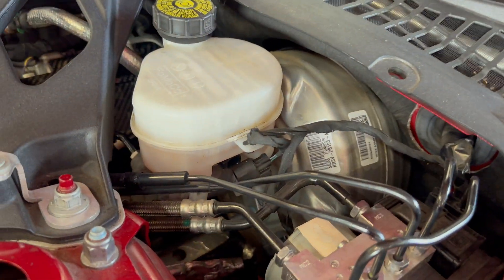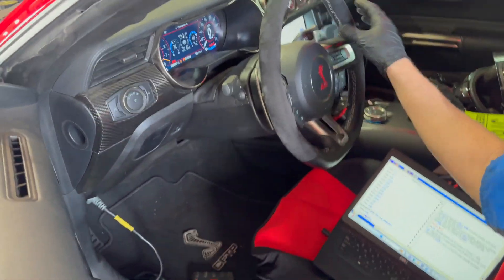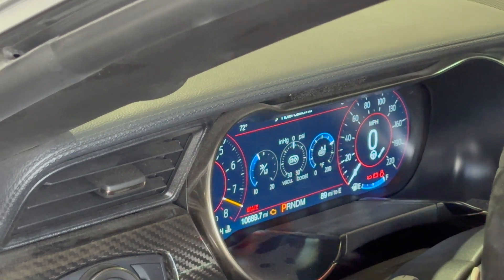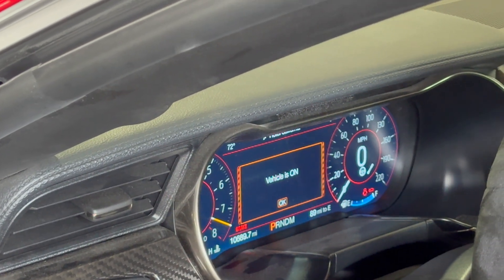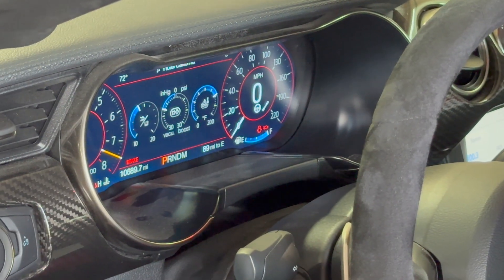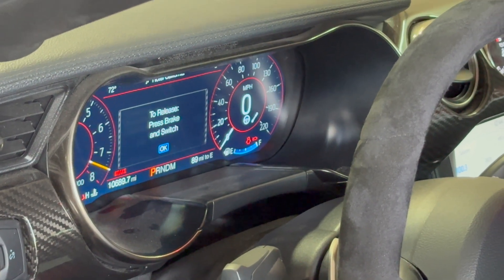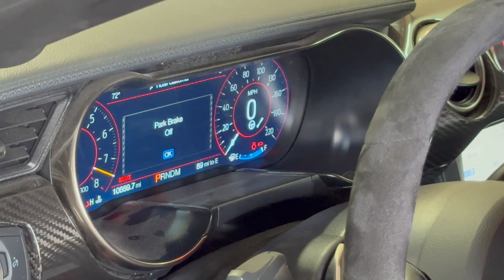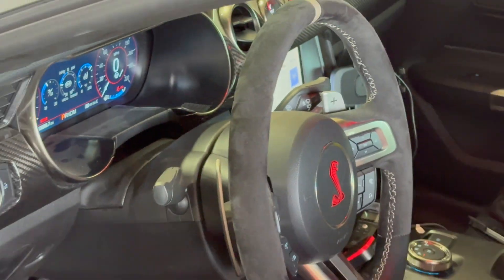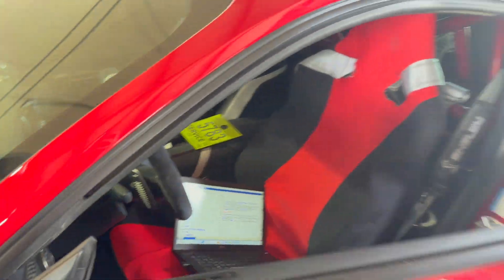So you unplugged that sucker? Yeah. Now we've got a brake light on. Got a what light? We've got a brake light. And that's the same light that comes on when we set the emergency brake. Emergency brake's not on, right? Okay, so the brake warning is on. Success. Nailed it.